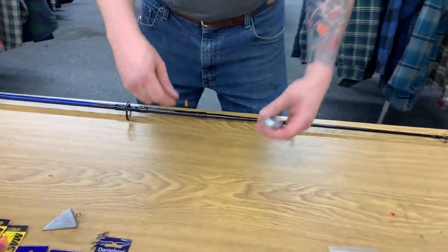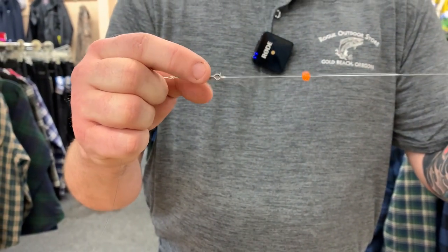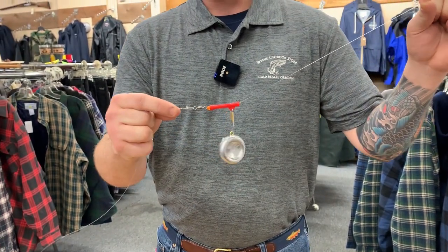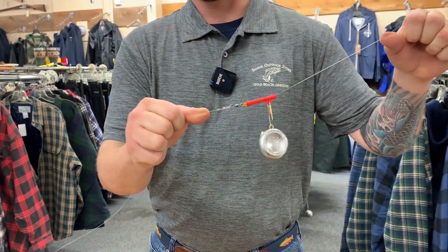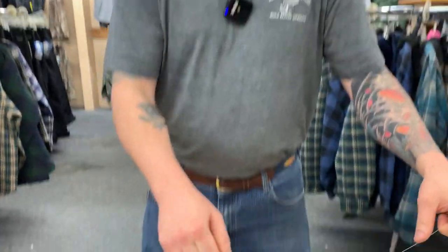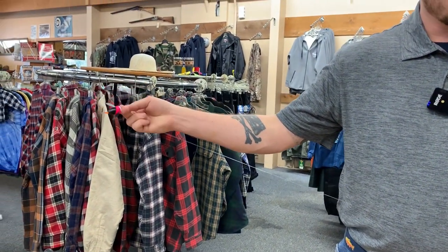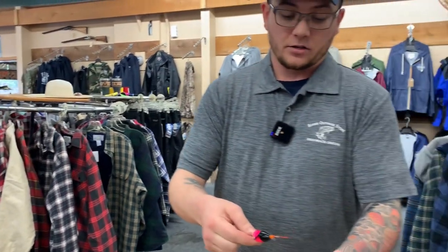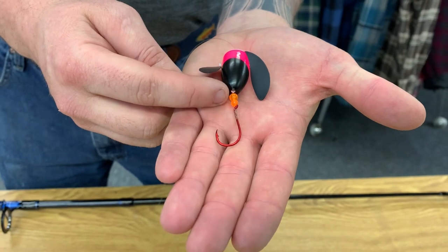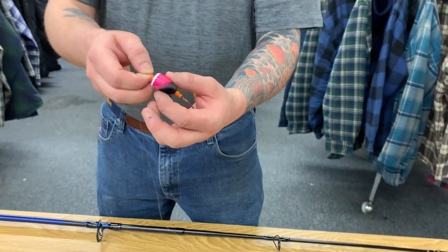Next, you're going to have a bead below your slider. The bead is there so that it doesn't hit directly on top of your knot or on your swivel. A duo lock snap is placed at the end of your leader for your spinning glow, just for ease of swapping to a different spinning glow if needed or changing leaders out. Then you're going to go down the line anywhere from 24 to 36 inches of leader, with a spinning glow tied at the end. Make sure you use a couple beads between the hook and the spinning glow so that the spinning glow can freely move and not get caught up.